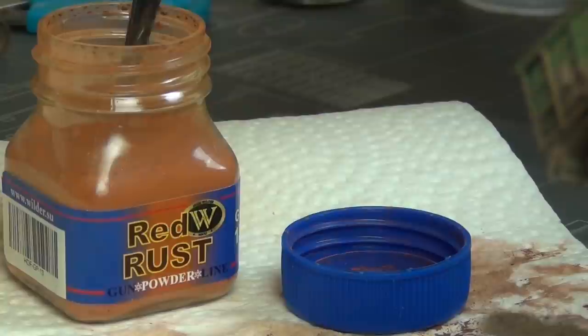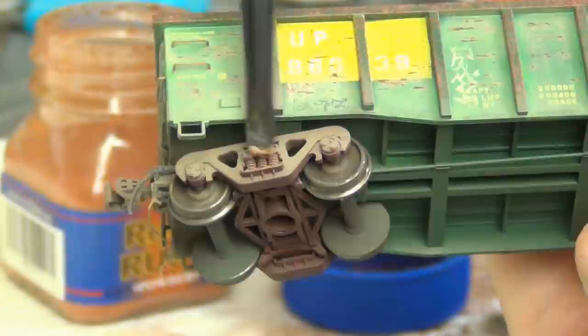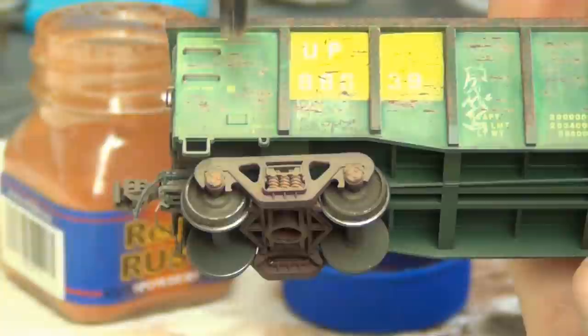I'm using a weathering powder very briefly just to add a little bit of rust on the springs and bearings of the trucks. This is a very basic and quick step but it has a nice looking result. It's a very small thing that has a very powerful effect on the model.